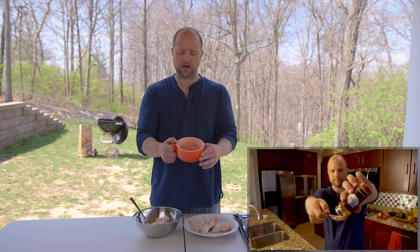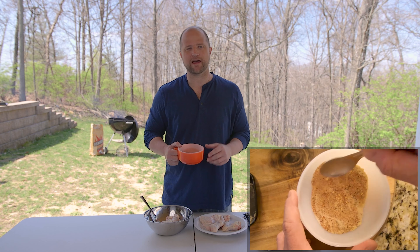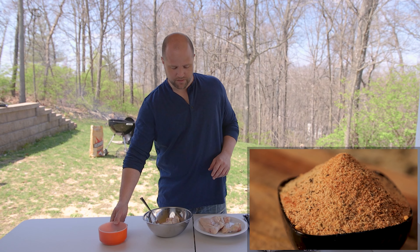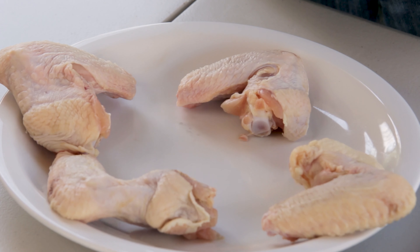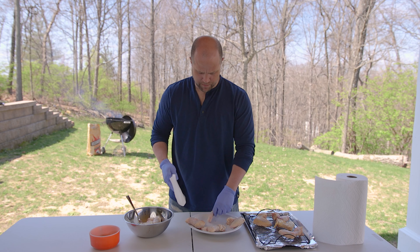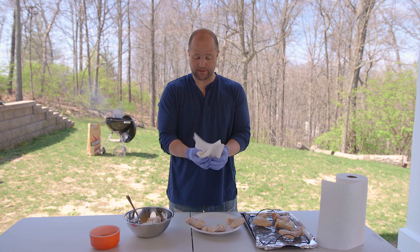Today we're going to season these with our Jojo rub. This is a simple rub we created ourselves using common ingredients found in most kitchens — probably yours too. We made a little video about it and you can find that on our YouTube channel. This is just a little experiment but we're going to go ahead and pick these up, get them right in some paper towels and just pat them dry.